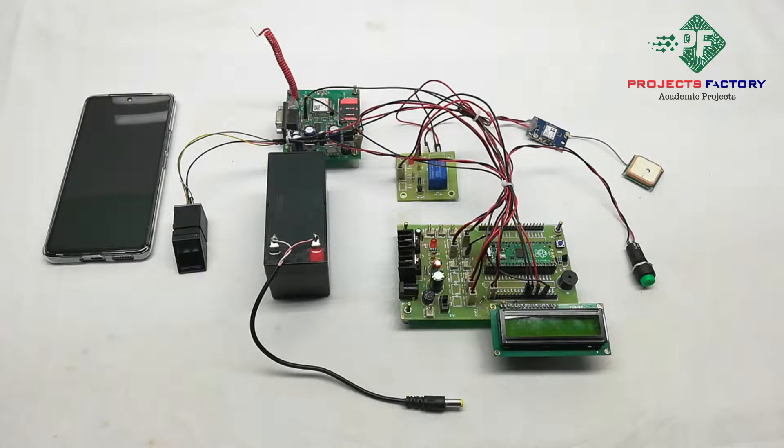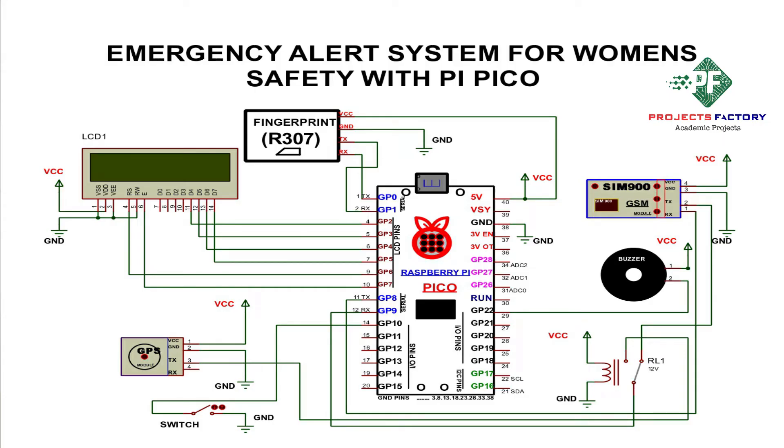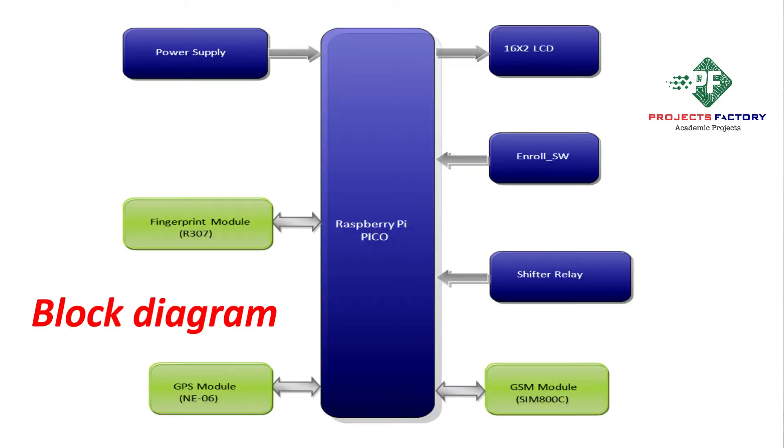Here we can see the circuit diagram looks like this. In this circuit diagram, the fingerprint module is connected to GPIO 0 and 1 pins. GSM and GPS modules are connected to GPIO 8 and 9 pins through a shifting relay. The relay is connected to PipeeCo GPIO 12. The enrolling button is connected to GPIO pin 10 of PipeeCo. Now powering on.